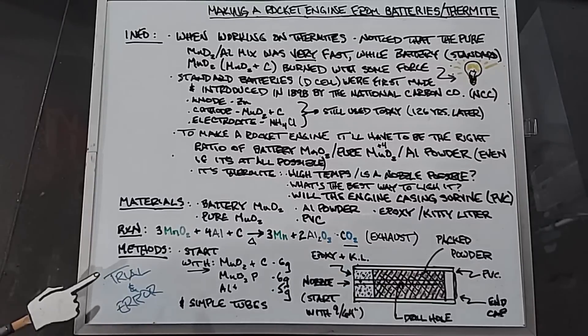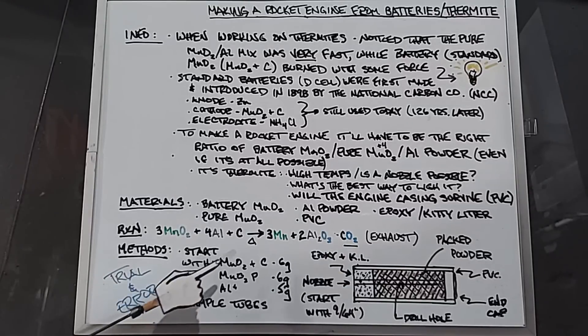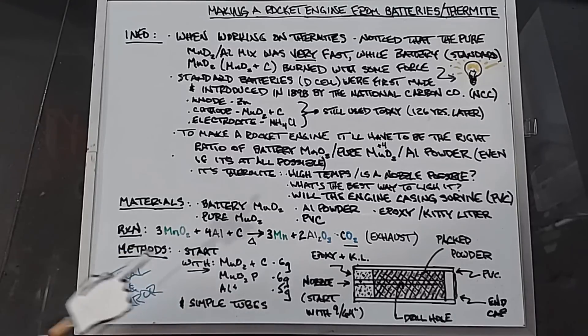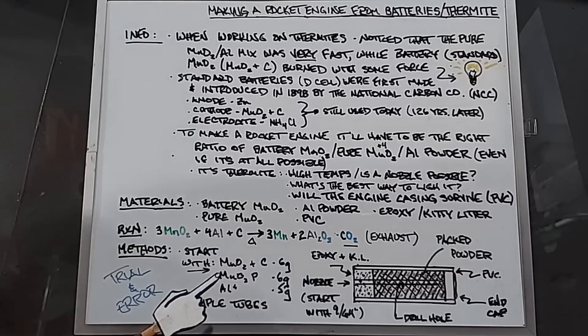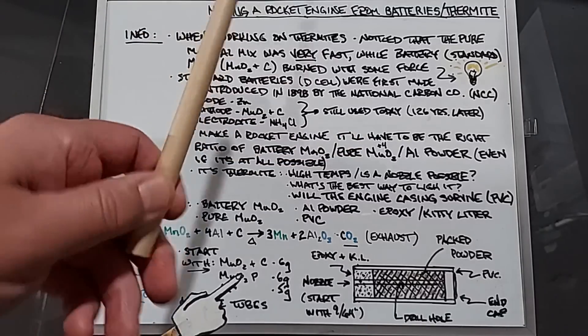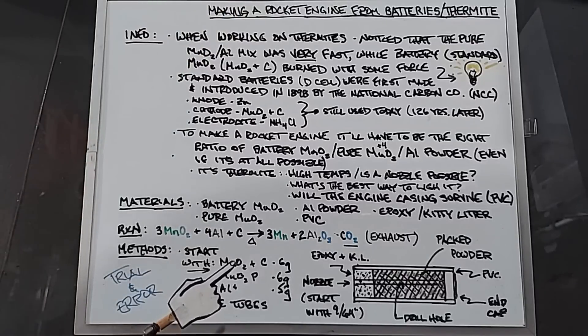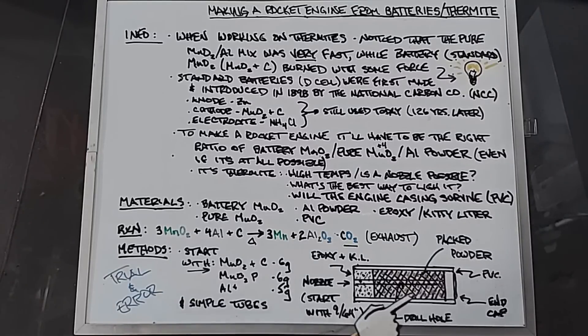In the methods — this is definitely trial and error. I'm going to start with manganese dioxide plus carbon from a battery at 6 grams, pure manganese dioxide at 6 grams, and aluminum at 5 grams — kind of a guesstimate. I'll be using simple cardboard tubes: I'll cut them up, pack them, light them, and see what starts to work best before moving on to making actual rocket engines.